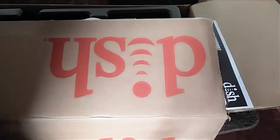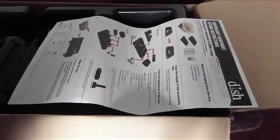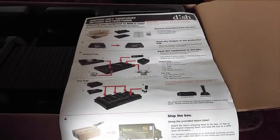Here's the box they send you — it's a pretty big size box so you can return all the equipment. And here's the sheet where they tell you what should be included and what shouldn't.